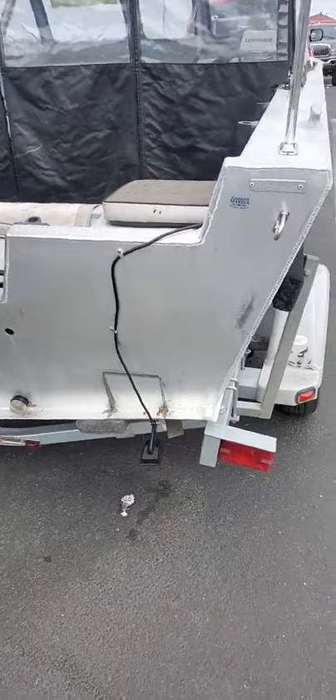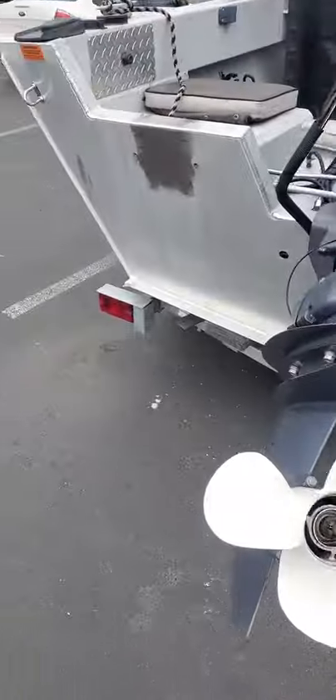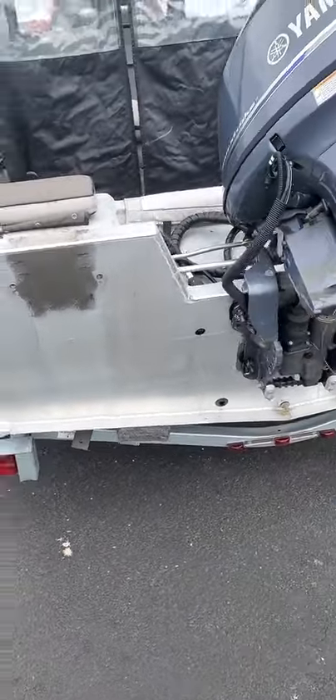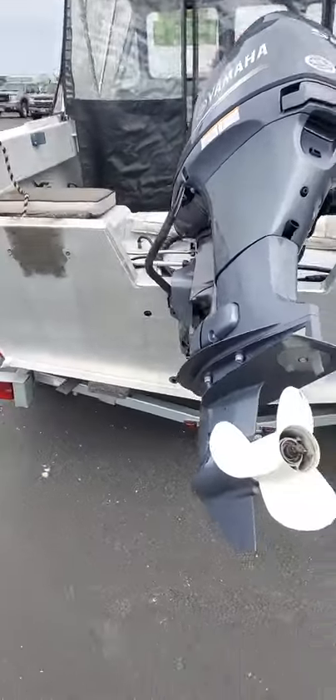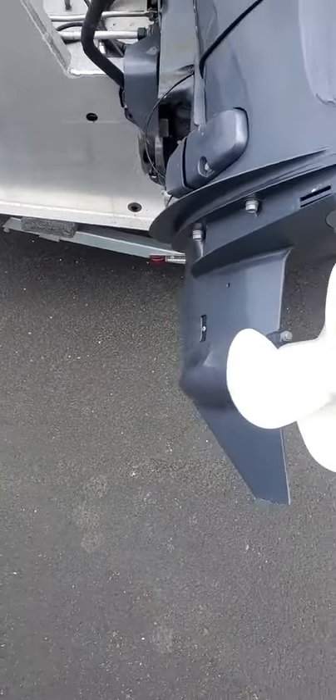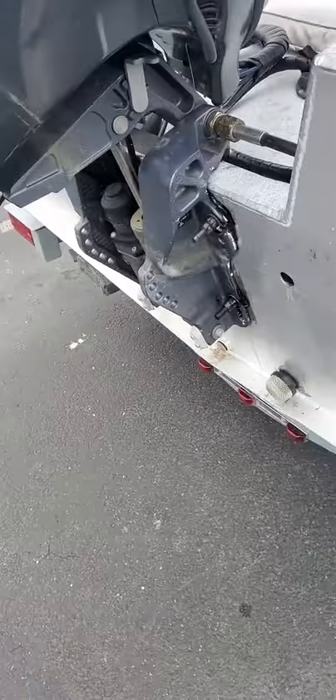Hey hey hey, this is Kurt the Boat Doctor. Down here is a 2003 160 Hughescraft — had a kicker on it at one time, looks like they took it off. Got a 2017 50-horse with an 11 by 11 pitch prop. Must not have used the motor much — they say it's a 2019 but I kind of wonder about that.